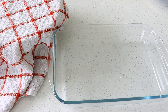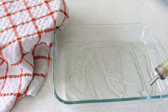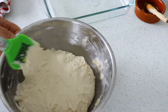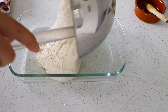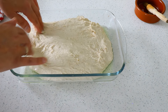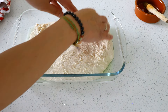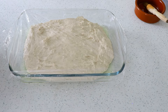Line the baking dish with a good amount of olive oil and give the dough one final stretch before placing it into the dish. Cover the dish with cling film and a towel and let the dough rise for a further half an hour.